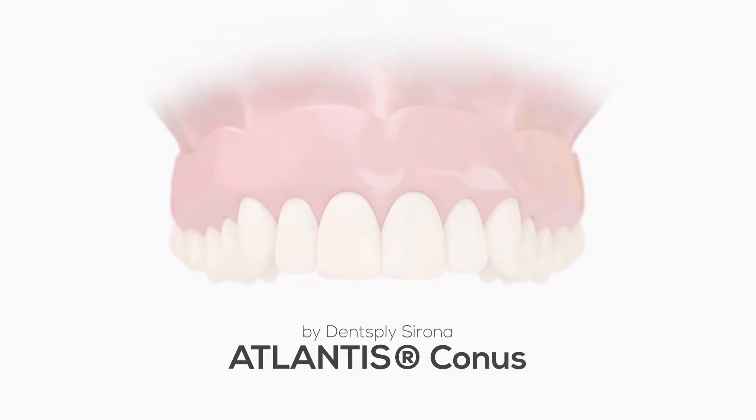Hi, I'm Conrad from Absolute Dental Lab. I'd like to introduce you to the CONUS concept.